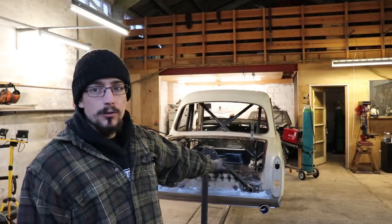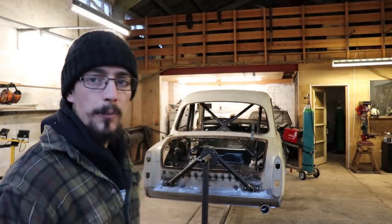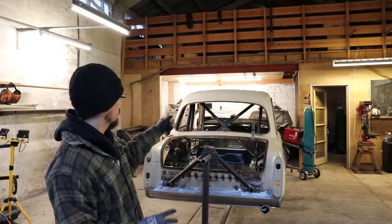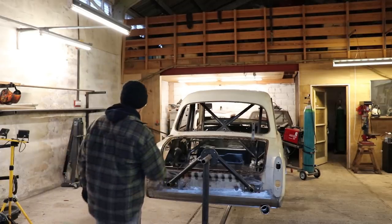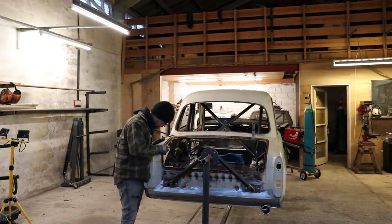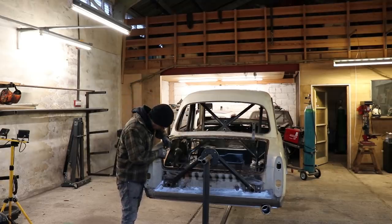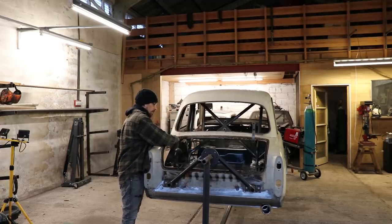I need to take everything off it, take the exhaust back off, get the subframe back off, and there are a couple of bits I want to cut out on the front just to give it better access for when he's blasting, to be able to get into all the little cavities. I also want to get rid of this channel so that I'm just left with this outer lip, because this is all rusted through and it's all right on the seam.